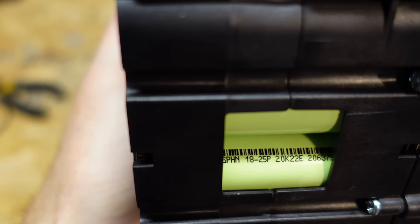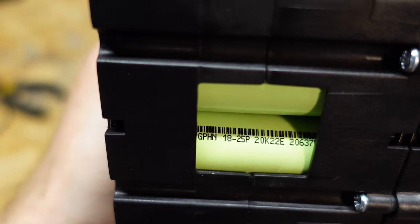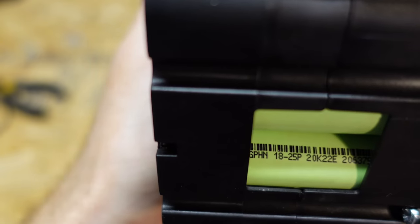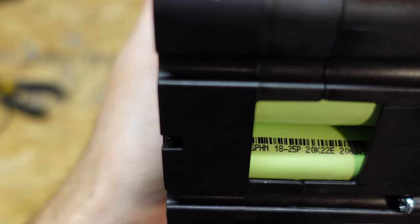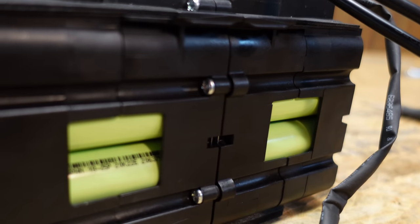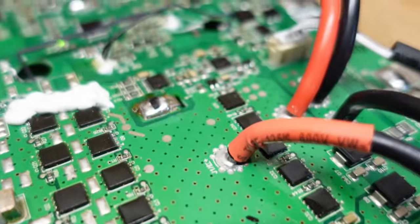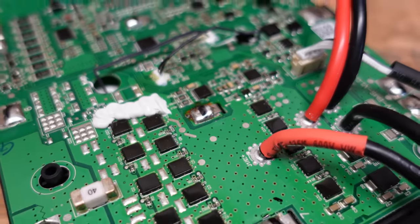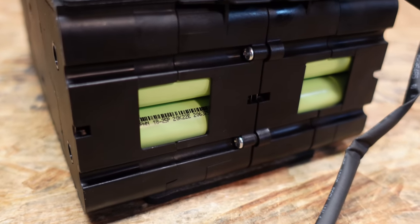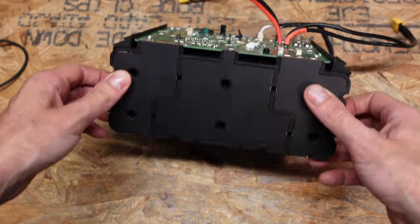Looking at the side here, we can see these are 18650 cells. I see GPHN as the brand name — I've never heard of that particular brand so I assume it's just your typical generic wrapped cells. The '18' denotes 18mm wide and the '25P' denotes that they are 2500mAh cells. There are a number of screws holding this battery together, but with some of these tabs soldered to the circuit board, this probably won't pull apart without unsoldering those tabs, and I don't want to mess with this too much because I need to put it back together.